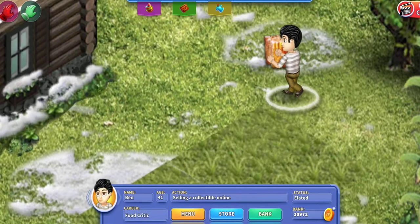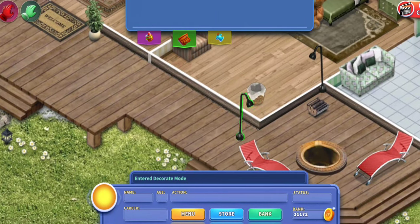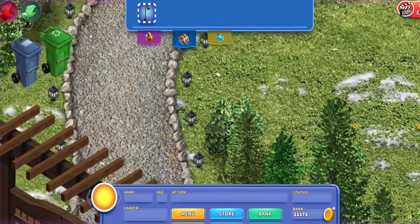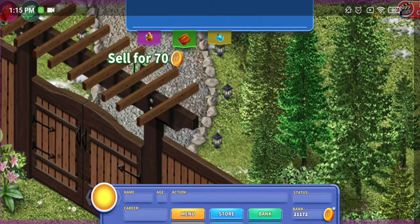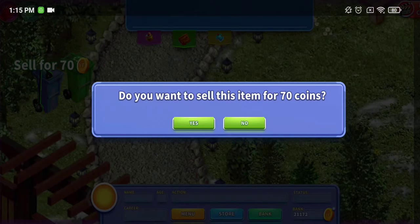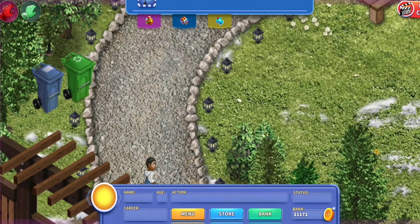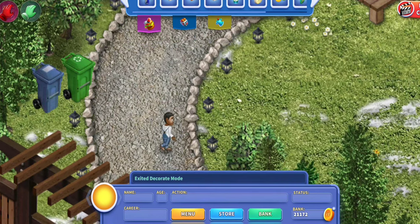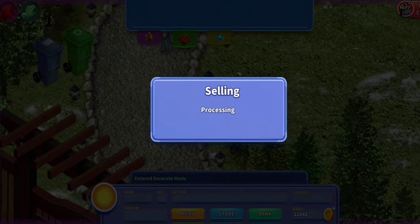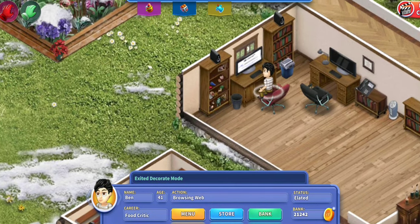You can also sell collectibles like any other item once you've already collected them. You can actually sell items in Virtual Families 3 — just grab them, drag up, and they'll go into your inventory. Then bring them to the gate or the trash can. It'll ask you if you want to sell this item for however many coins, yes or no. I prefer bringing mine to the gate rather than the garbage can, and you just say yes and get those coins immediately.